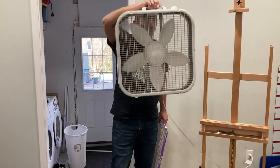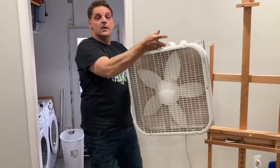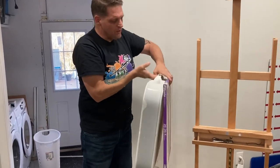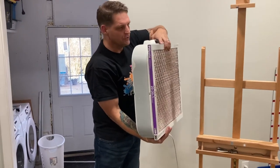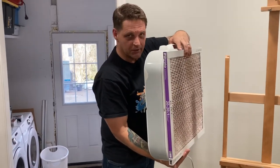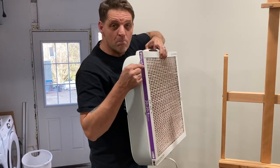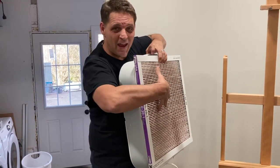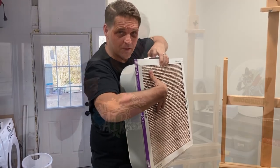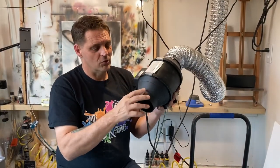A lot of people recommend getting a box fan and a filter and putting the filter on that fan. That will work fine if you have a way to put that fan and filter right near where you're working. But you still need to pay attention to the MERV — M-E-R-V — rating of your filter to make sure it's actually getting enough of the particulates out. What MERV rating do you need? I'll go over that in just a minute.